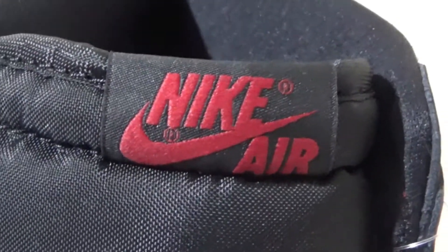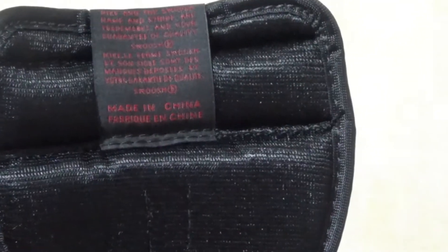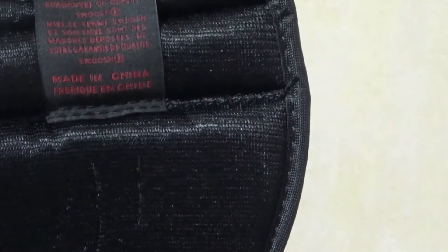Here is the black nylon tongue. At the top of the tongue, we got the red Nike Air branding embroidered. Here is the back side of the tongue — it's kind of soft.